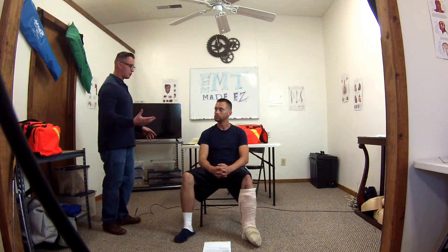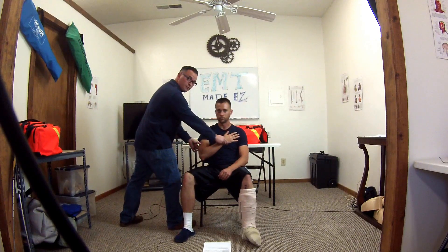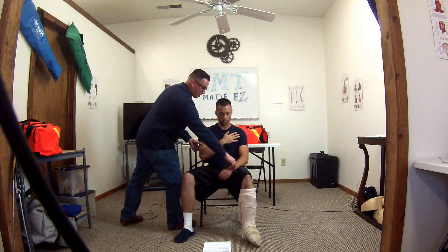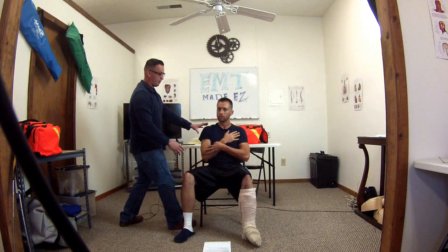First things first, BSI — I have everything I need, all my gear for this scenario. I have a right shoulder injury. So what I'm going to do first is get my patient's arm, put it in a position of comfort and function, and then have my patient hold his arm. Go ahead and hold your arm in place — do not let go. It's going to maintain the weight right there.